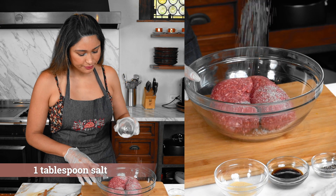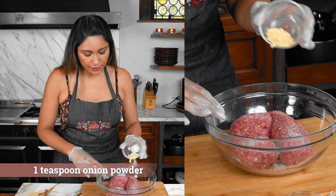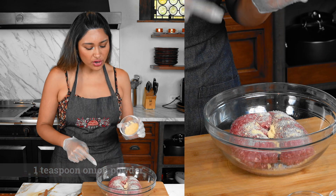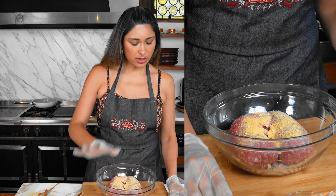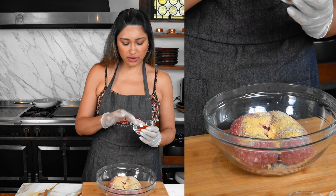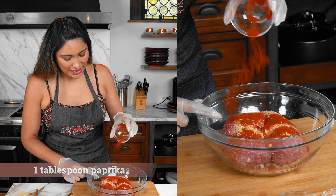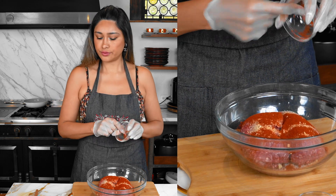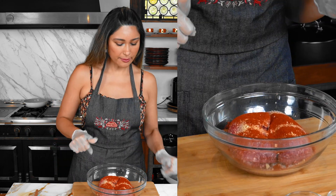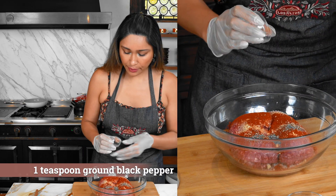So we have our salt — season your carne. We have our onion powder and our garlic powder. We're going to give it flavor. This is going to have so much flavor, you are going to be blown away. Here we have our paprika — this is going to add a little spice, color, and just what you need. Paprika. Pepper. So we have our ground pepper.